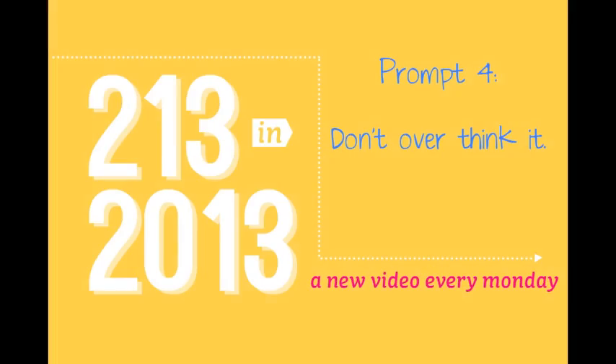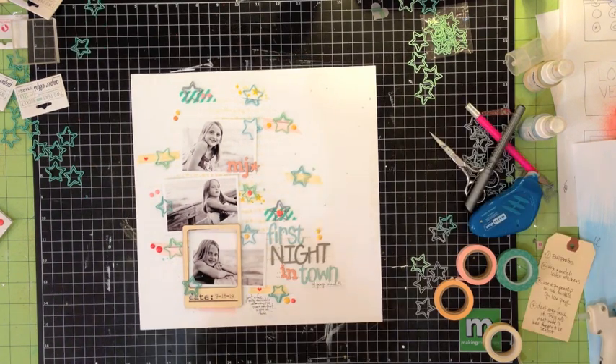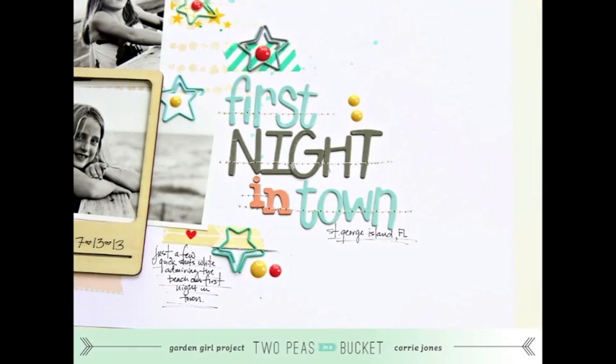Once my journaling was on, it really led me to my fourth prompt: don't overthink it. I went searching for more embellishments and trying to figure out what else I could add, but in the end I was really happy with where this page was. So instead of trying to make it some mammoth long process, I decided I would just stop there.